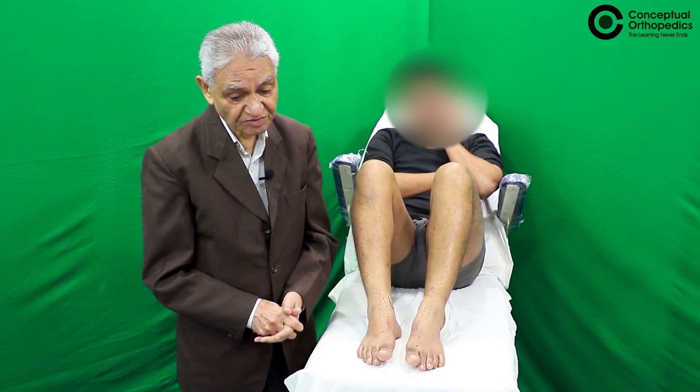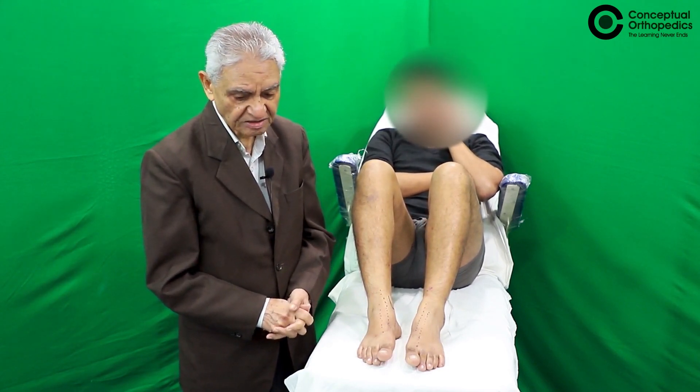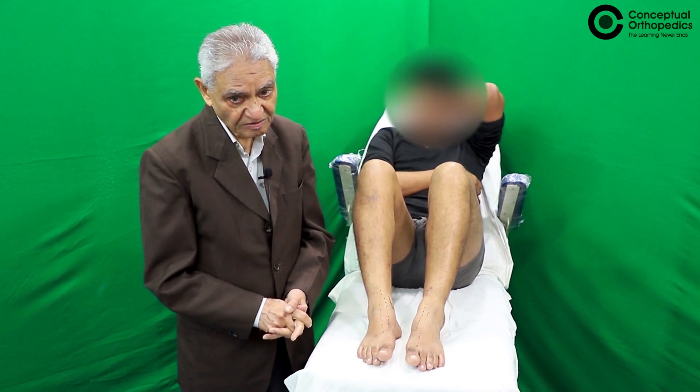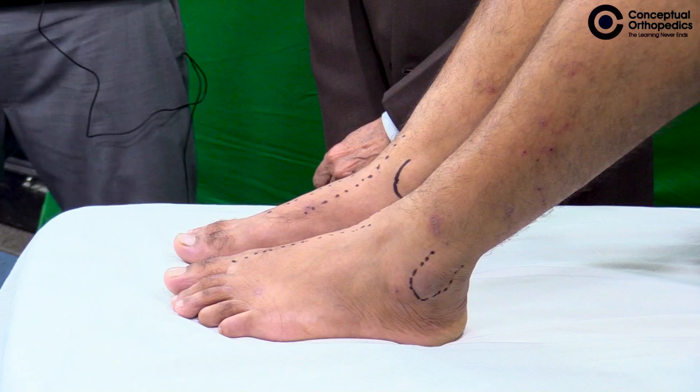There are other conditions which also create Charcot joint, like syringomyelia, myelomalacia — a defect in the neural contents of the spinal cord.